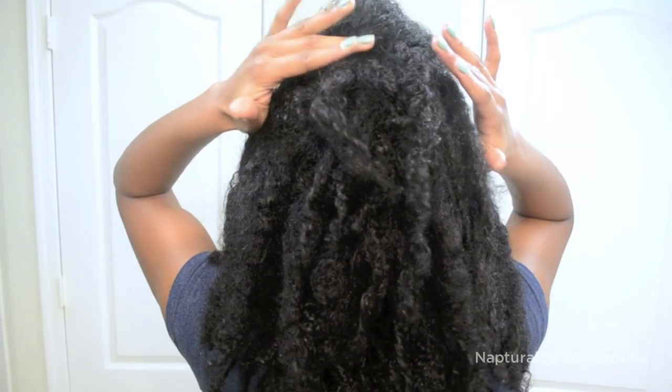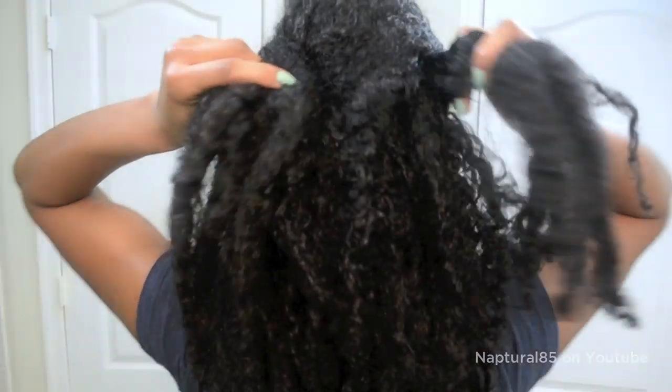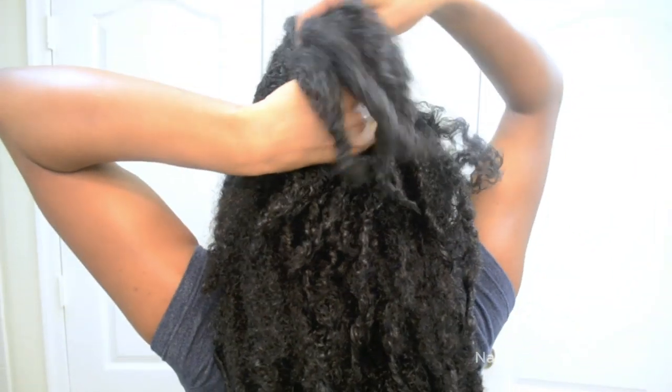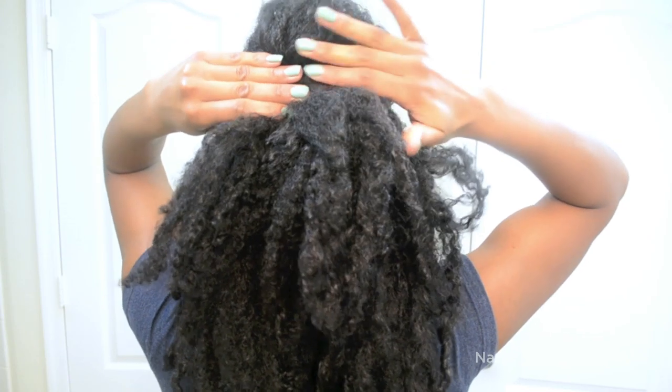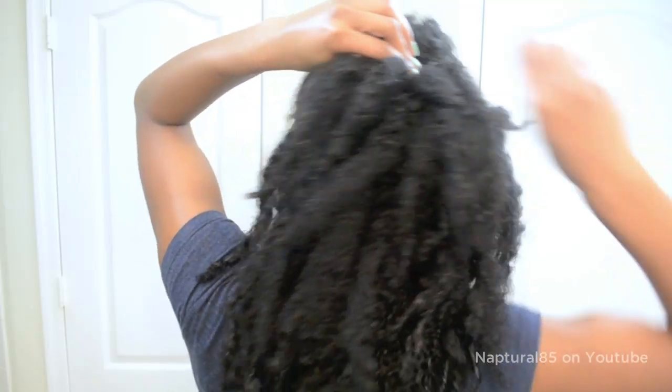Once that's secure, I focus on the hair directly over my ears. I smooth back one side at a time with my hands. Then in the back, I crisscross them over each other and place the hair directly over the bobby pinned loose twist in the back, and then bobby pin that hair in place.